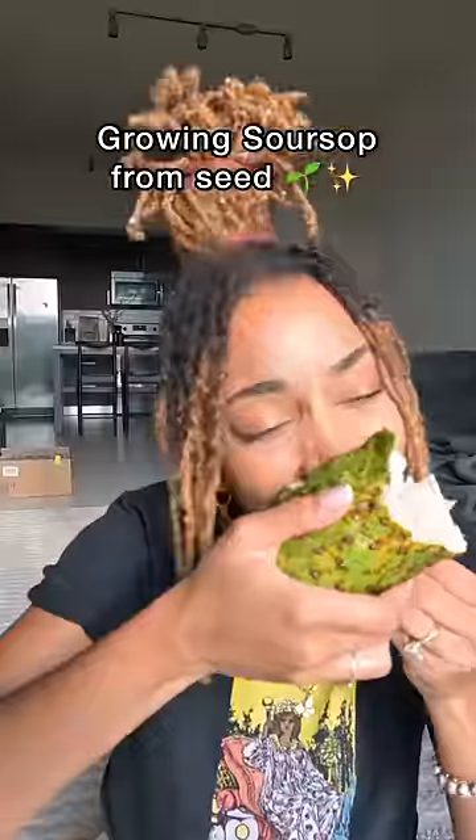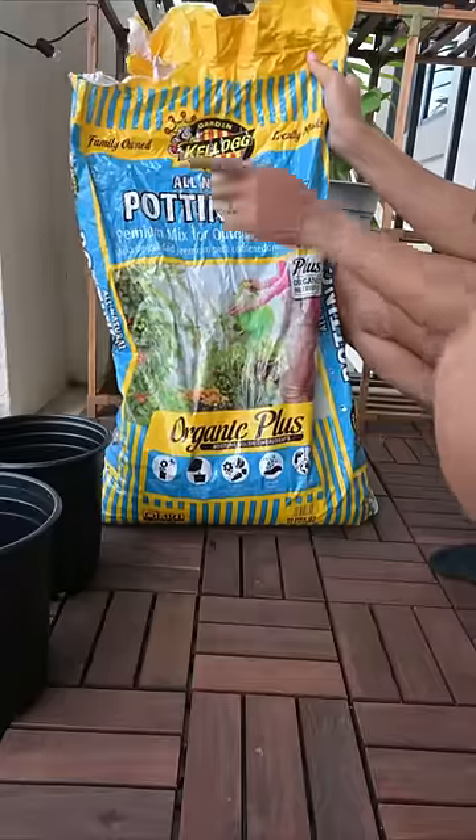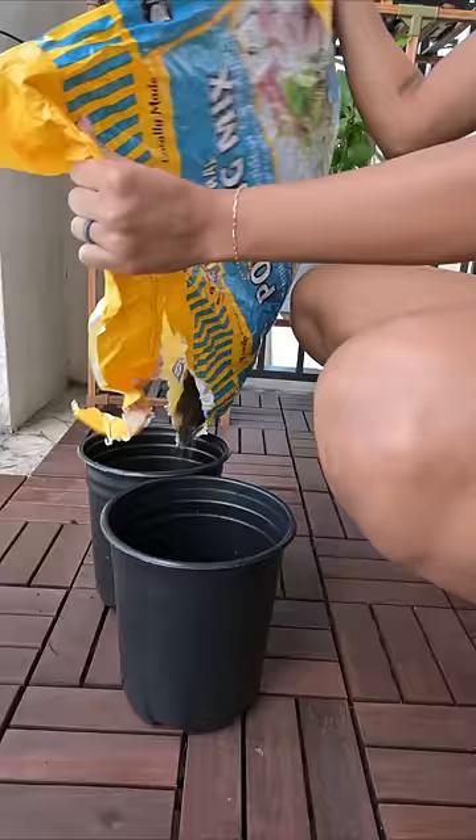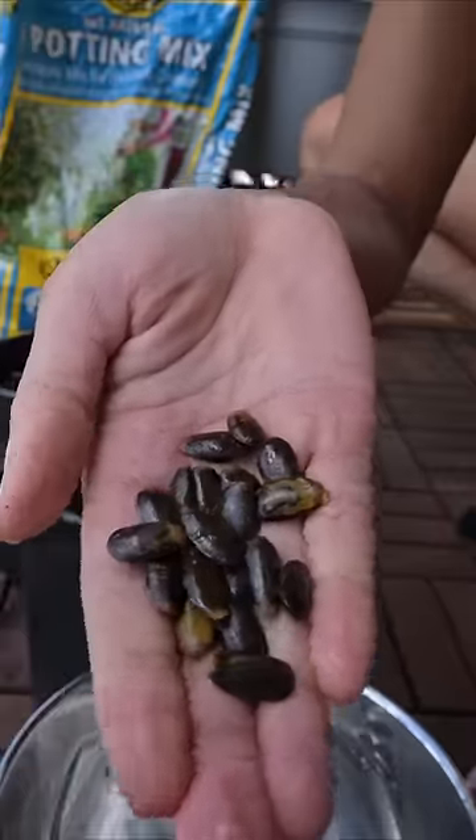Do y'all remember back in March when I was eating that huge sour sauce? It was so good I was like I got to make me some more of these. So I went ahead and took some containers that I was not using and filled them with organic potting mix.